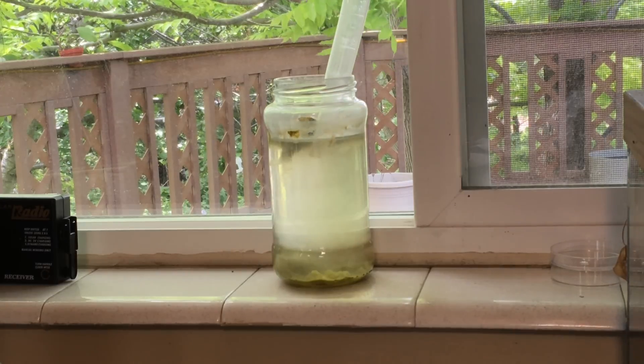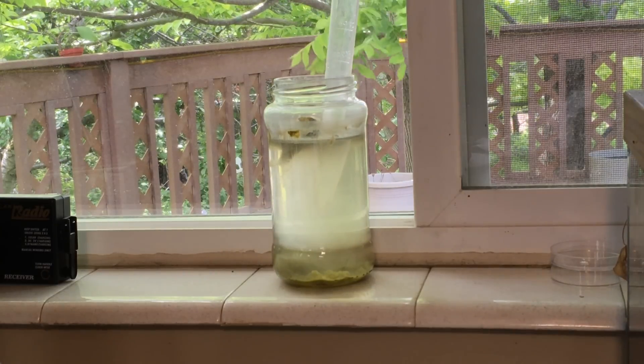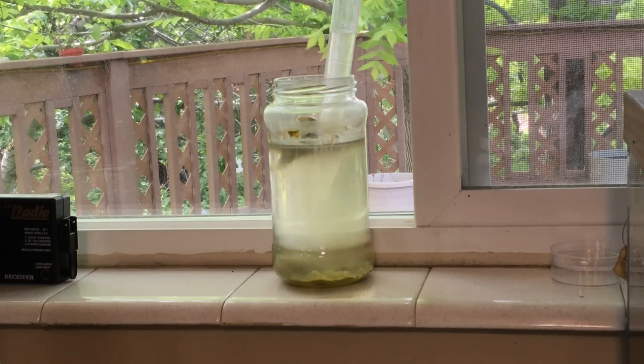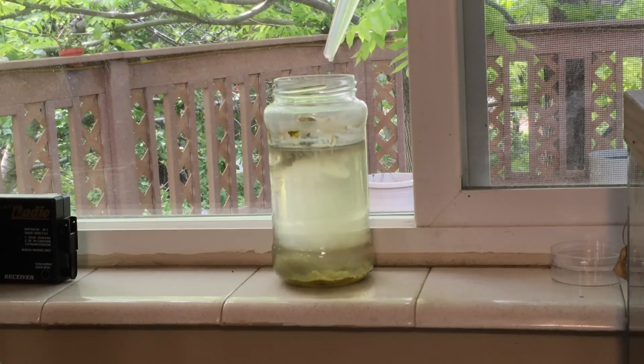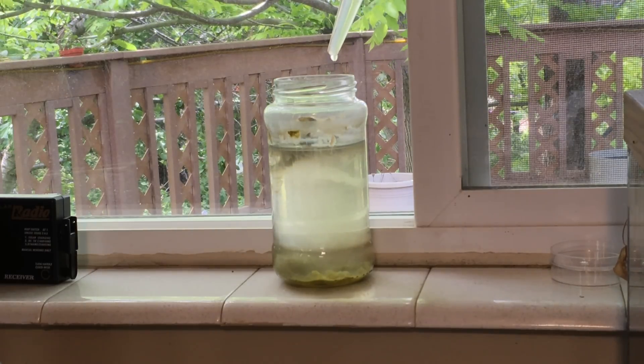When your fry are free swimming, it is time to offer infusoria. A turkey baster may be used to harvest and feed out the infusoria. Try to avoid collecting any surface scum or detritus from the bottom of the jar. Feed several times per day. If the fry are eating, you should see their bellies begin to bulge.